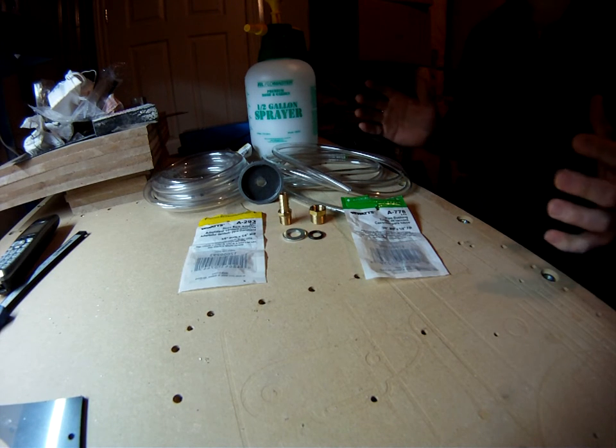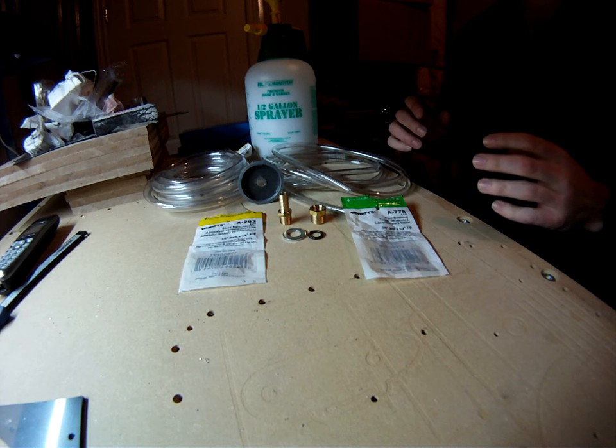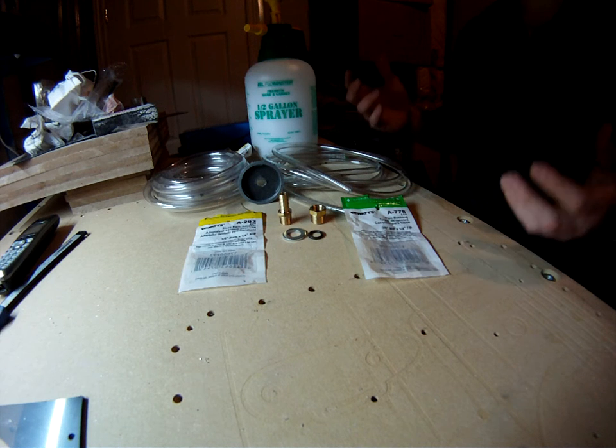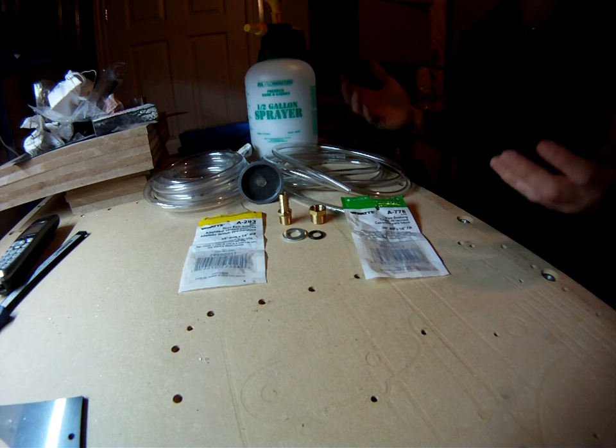Today I'm going to show you how to make your own pressure bleeder. This tool is very useful for bleeding hydraulic systems in vehicles. In this particular case, I'm going to be using it to bleed the clutch hydraulic system in my Pontiac Fiero.